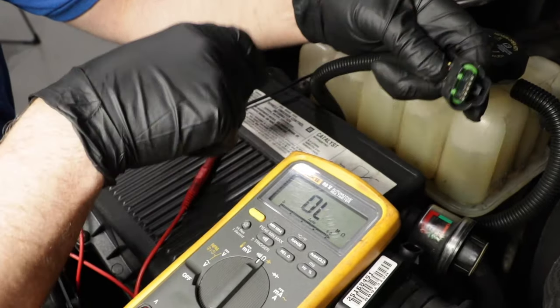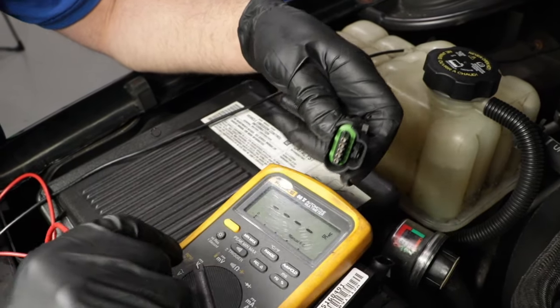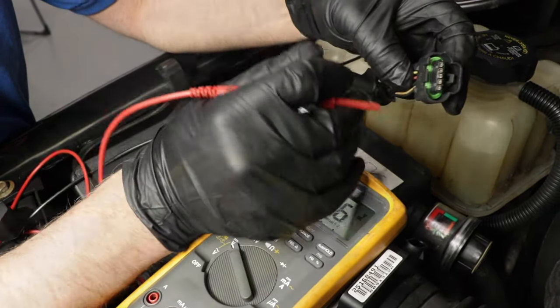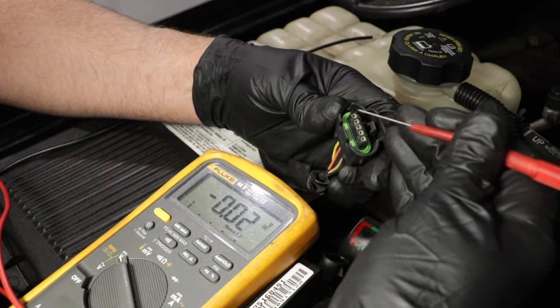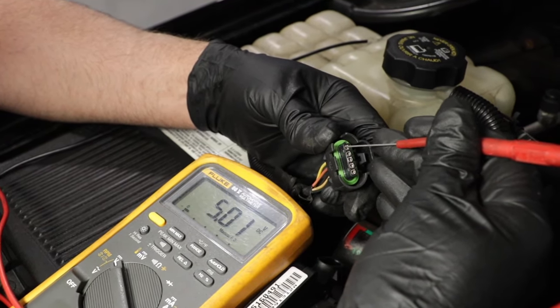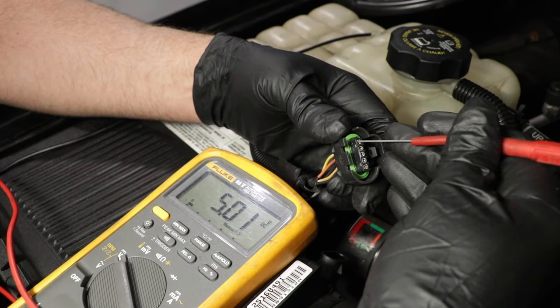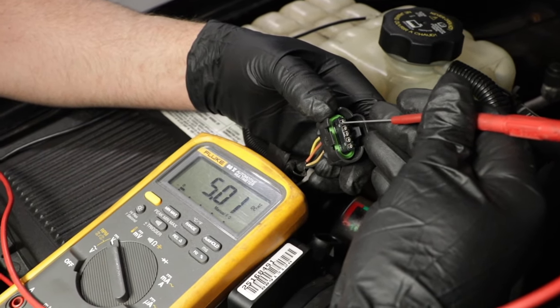When you're testing that, you want the other lead of your meter attached to a ground. Then we're going to go back to DC voltage and check the signal wire — that's the yellow wire. Put the other lead on ground and lightly touch it, and it's five volts. It should be between 4.8 volts and 5.2 volts, which it is, so we're good.